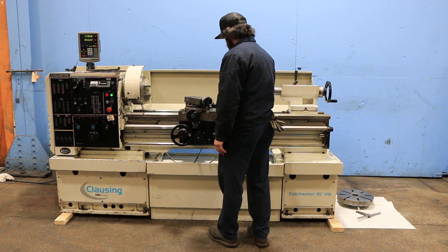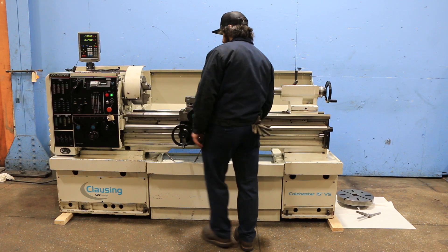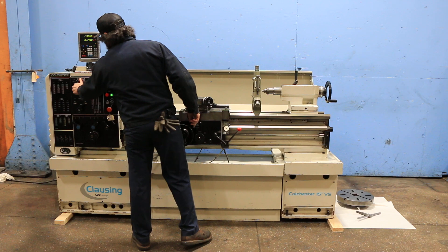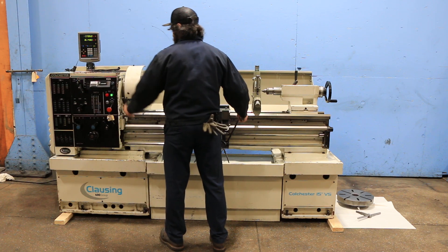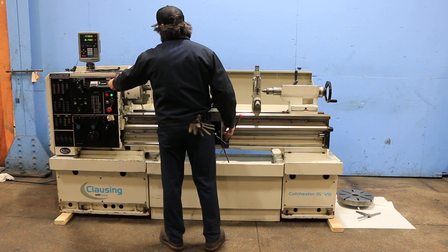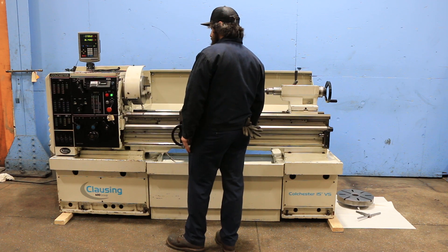The machine has a steady rest, a three-jaw Skinner chuck, and a faceplate. Now trying a different gear range — that's the low range. Again, it's variable.